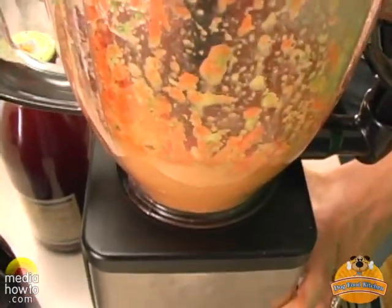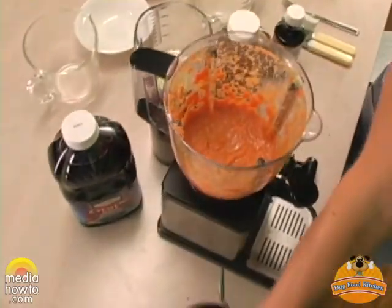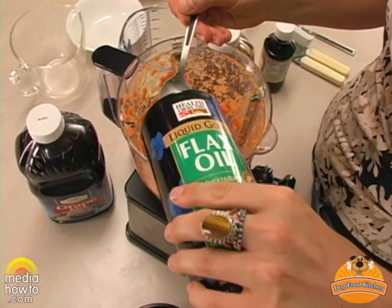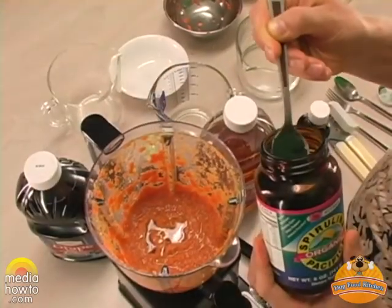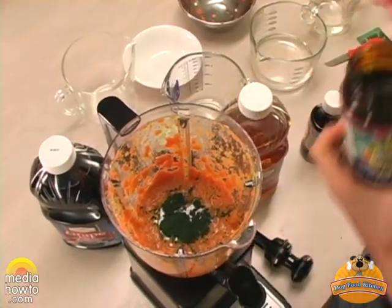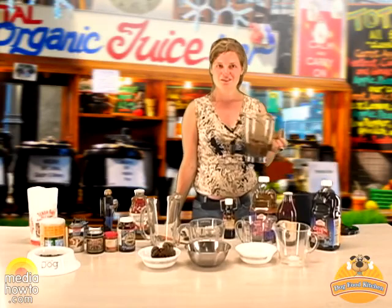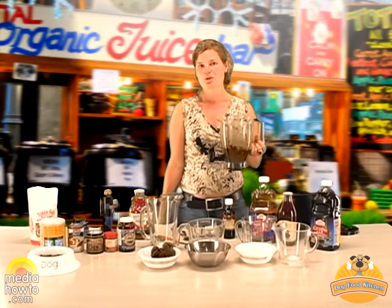To give it the healthy finishing touch, I will add one teaspoon of flax oil and one teaspoon of spirulina. This is our extra healthy drink, loaded with enzymes, and you can even pour it over your dog's normal dry food.